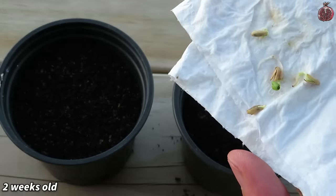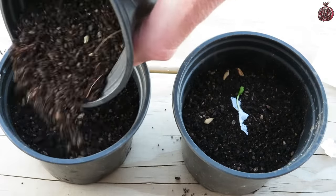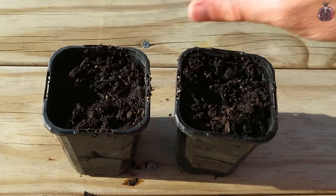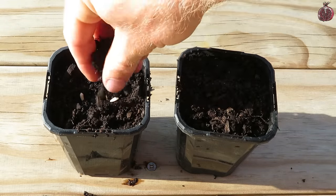At this stage they should be sprouting, and then you can just put them into some soil and keep it slightly moist as they adapt. Another way to start the seeds is just to direct sow them into some soil, leave them somewhere warm, keep them well watered, and they should start to sprout after about two to three weeks.